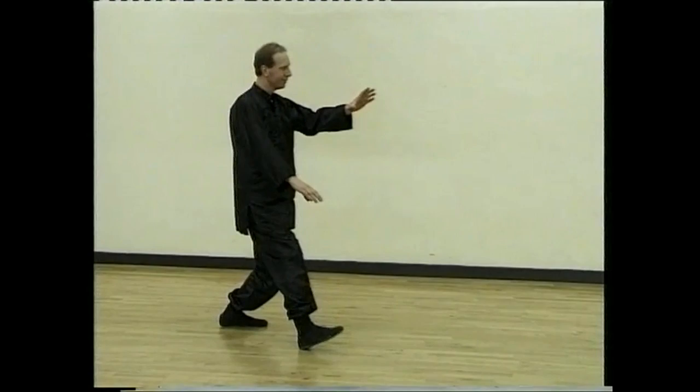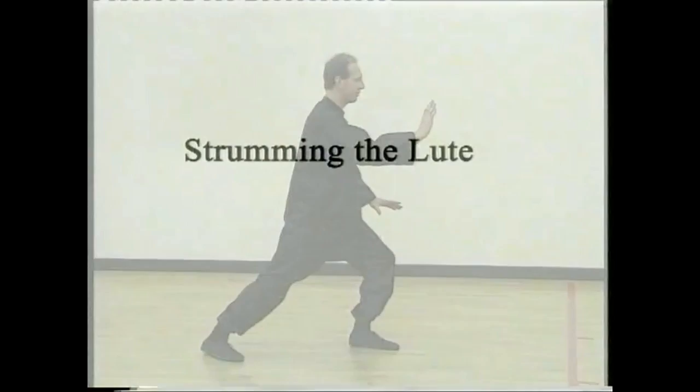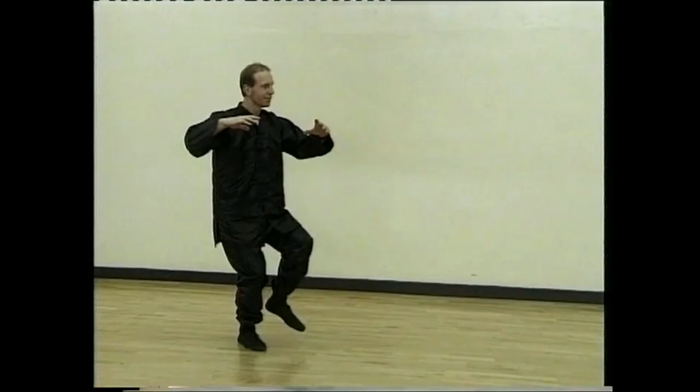Sit back, turn to your right, walk forward, blocking, brushing and striking. Step forward, push, sit back, draw round and play the lute.